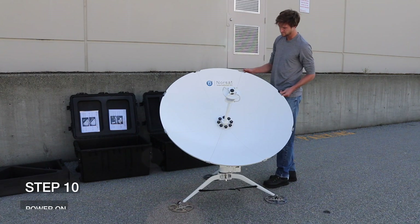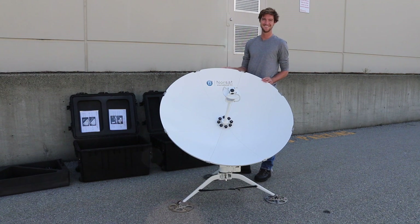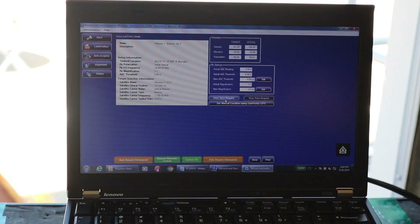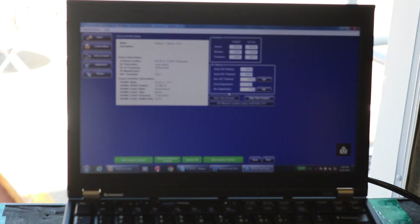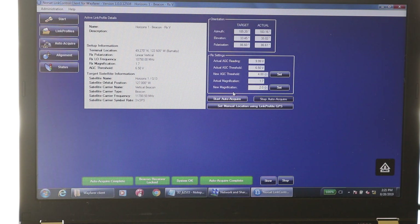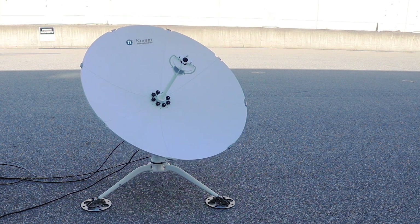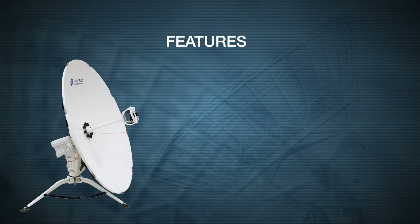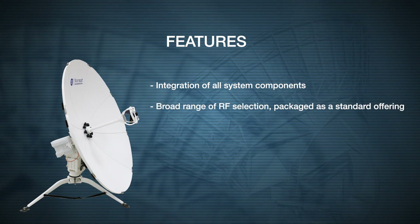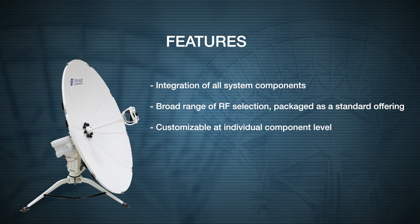Step ten: your Wayfarer terminal is now ready for use. Press the power on button. Using Norsat's easy and intuitive link control interface, the auto-acquisition process ensures terminal alignment is accurate, consistent, and simple, minimizing the technical expertise required in the field. What sets the Norsat Wayfarer apart from regular terminals is the integration of all system components and a broad range of RF selection that is customizable at an individual component level.